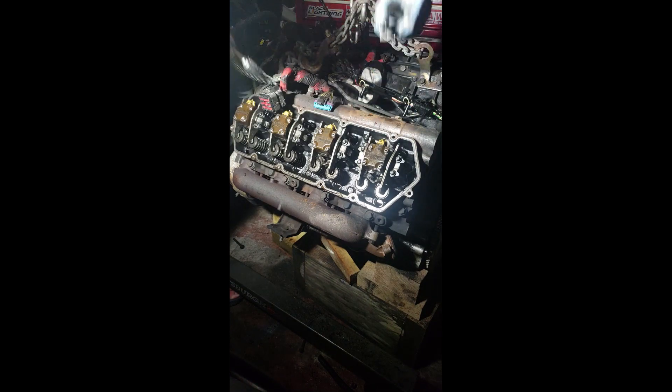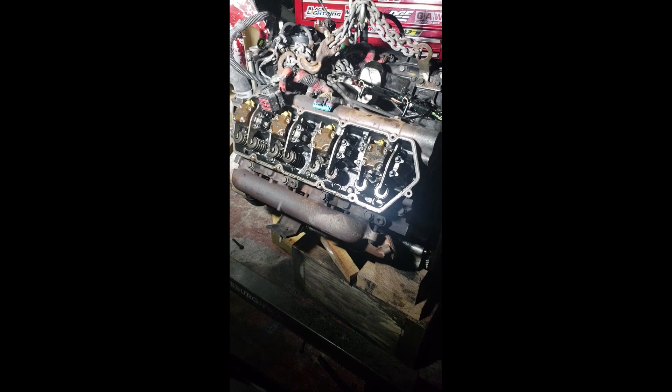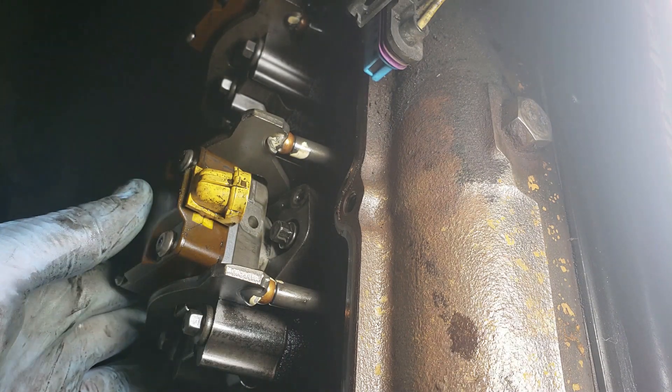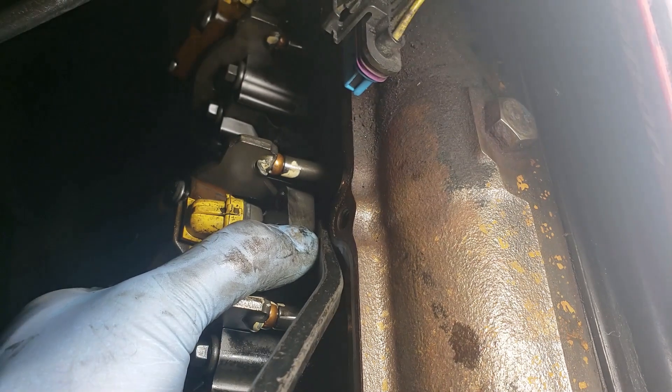Now we're going to attempt to remove an injector — here's how it's done. Get yourself a pry bar that fits within the engine, something like a six-to-eight inch pry bar. Push the hold-down bracket upwards so it clears the injector. Then you pry on it, and with the hold-down upwards and prying from the back, the injector should pop out pretty easily.